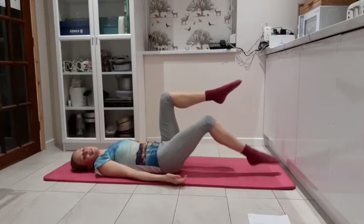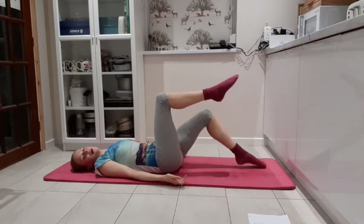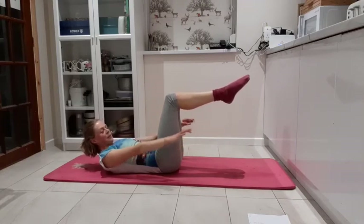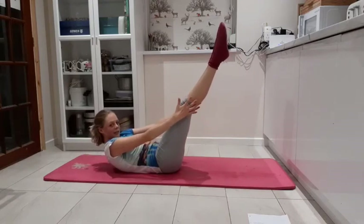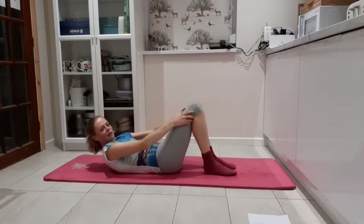Ready: four, toe taps, three, two, one. Lifting up, pulsing: eight, seven, six, five, four, three, two, one. Straight in the legs, reach up towards the knees. Last one: four, three — keep breathing — two, one. And slowly release. Feet back down.